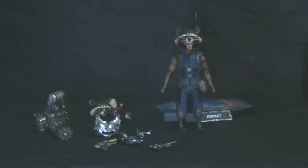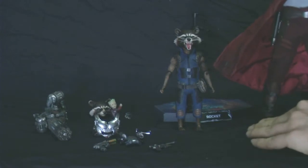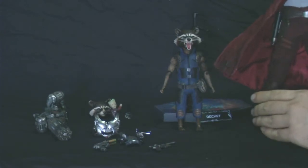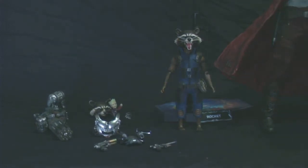Let me just grab my Star-Lord here so you can kind of see the size comparison. You put his tail on the bottom and everything goes out. As you can see, we're only really getting Star-Lord's feet, so size-wise, Rocket is definitely in proportion to Star-Lord. He's a tiny little raccoon, but he does look really good.